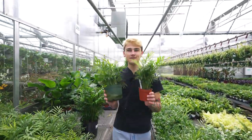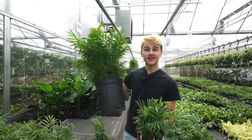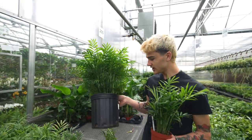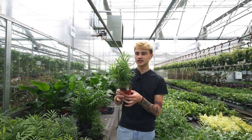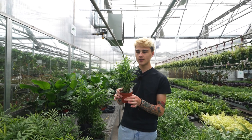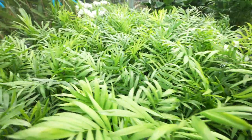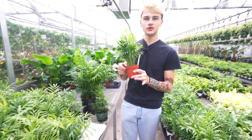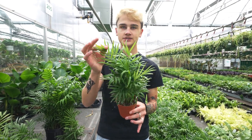Next up we have the bella palm. I've got it here in a four inch, six inch, and eight inch pot — the standard sizes you'll find at your local nursery. These guys are relatively easy to care for and pet safe. Give them bright indirect light — they can tolerate lower light, but bright indirect is ideal for growth. Let the soil dry slightly between waterings. They're really low maintenance and great for adding a tropical feel to your space. Don't let them get too dry or you'll get brown crispy tips.